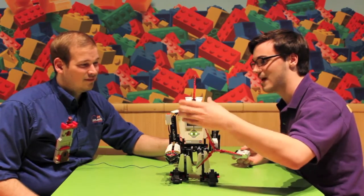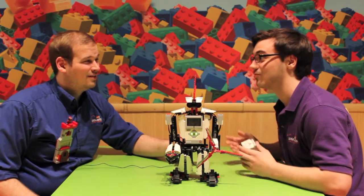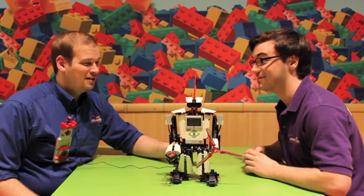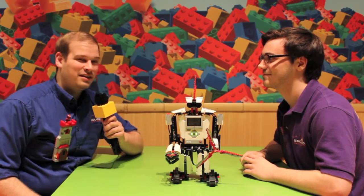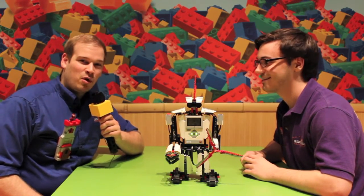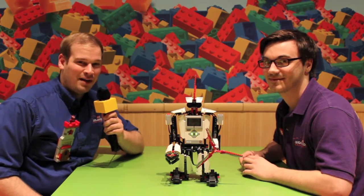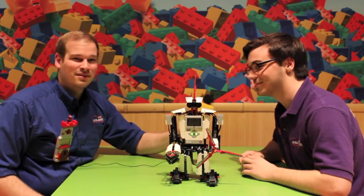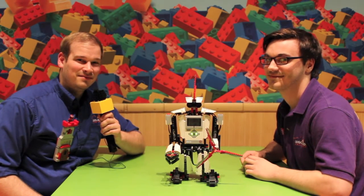The last sensor we have is the infrared eyes up here, so this will actually tell you how close you are to something. Very cool! Well, that's all very exciting. We hope you have an awesome robotics week. Join us next time here at Legoland Discovery Center Chicago. Keep on building — Happy Robotics Week, Lego fans!